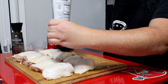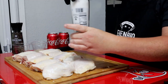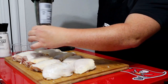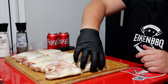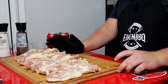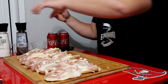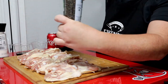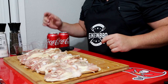Just going to go right here on it with the salt, same thing with the pepper — a little more. Repeat this step on the bottom as well. Then we're going to glove back up and get the marinade on.